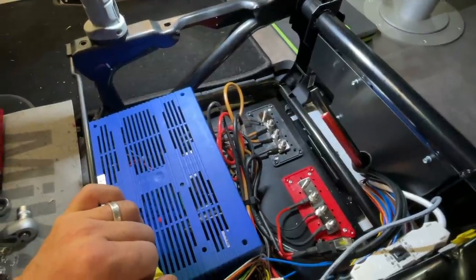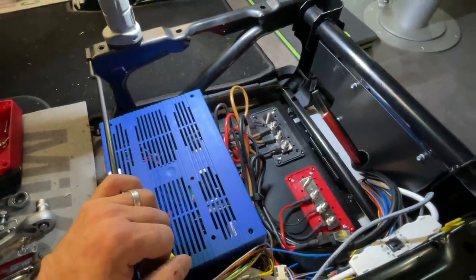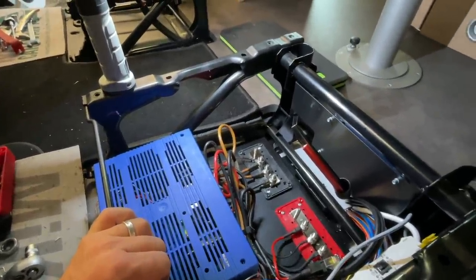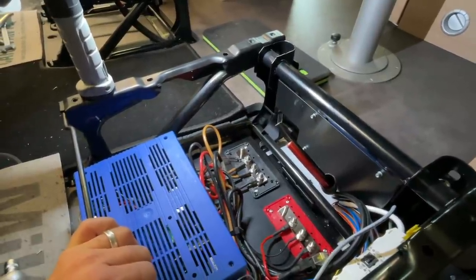Hello friends, here again a little technical video from Dinkelsbühl. We don't have a big story, but I just wanted to show you that it is always connected with some effort.